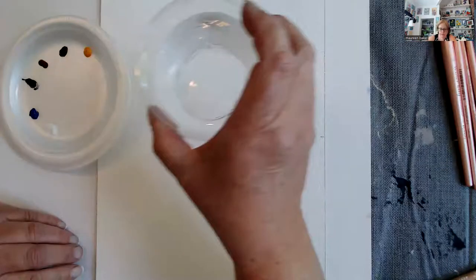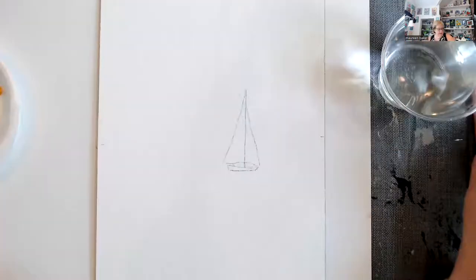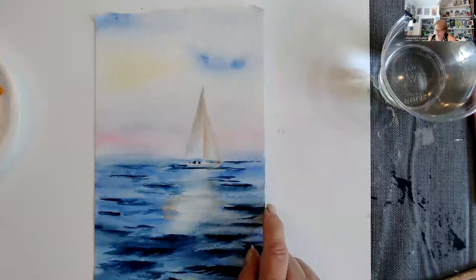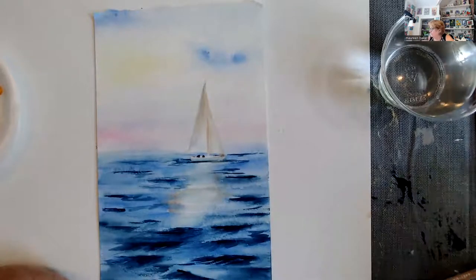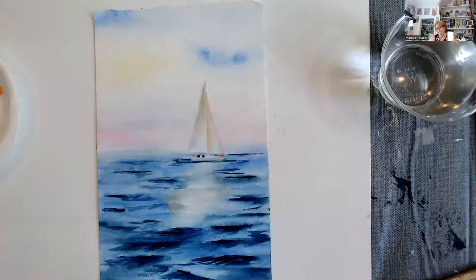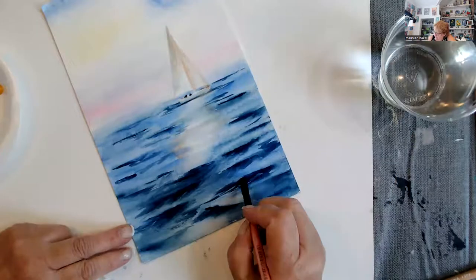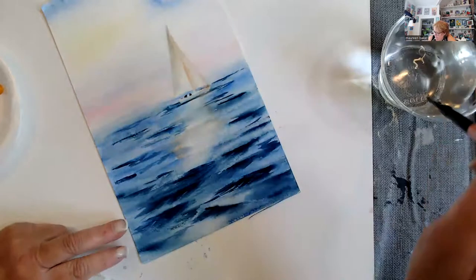Unlike acrylic, I'm just going to put out a cup of water. Watercolor moves — this was painted a year ago and we are going to move it now. Let's take this flat and a paper towel. I can take this paint now, a year later, and I can move this paint.